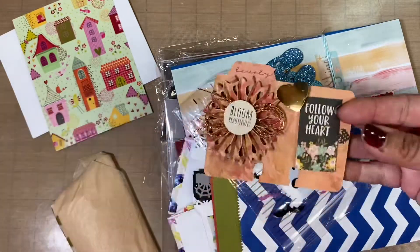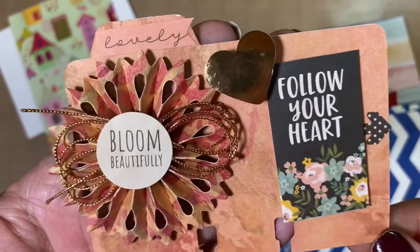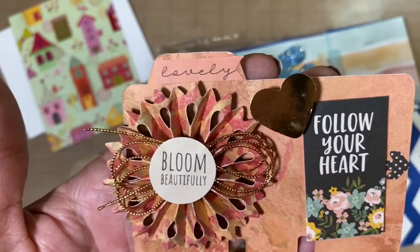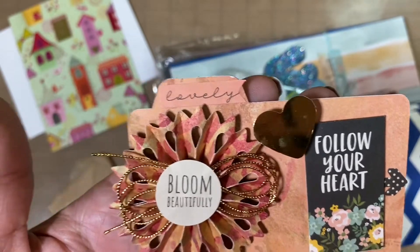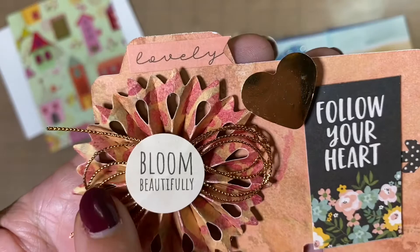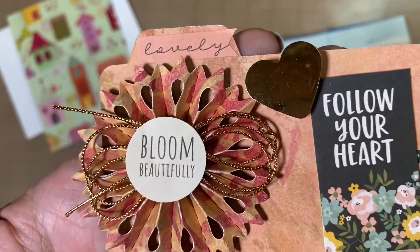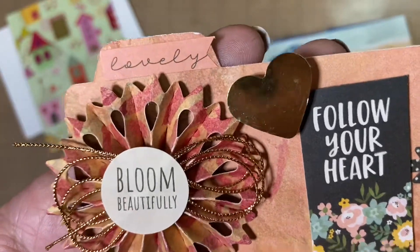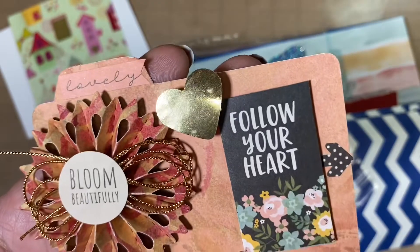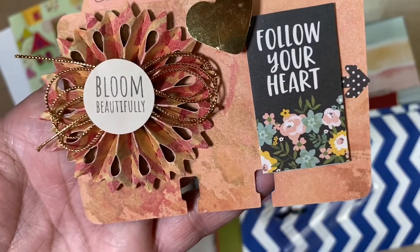Oh, look at this really pretty memory deck card. I love the colors — it reminds me a lot of fall. And look at what a pretty rosette, with some gold, kind of like a really thin cording. It says 'Lovely — Follow Your Heart' and she's got a little heart there. Very pretty memory deck card.